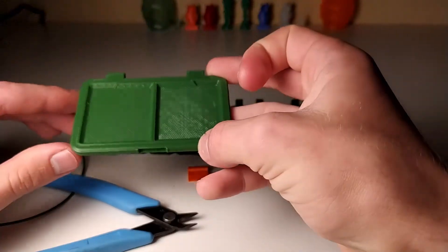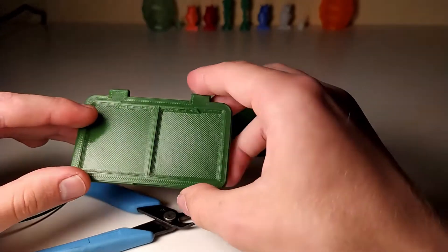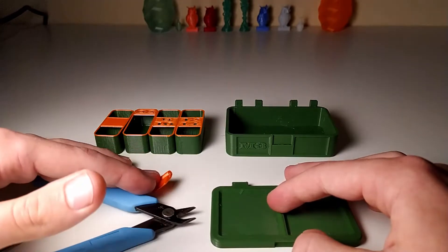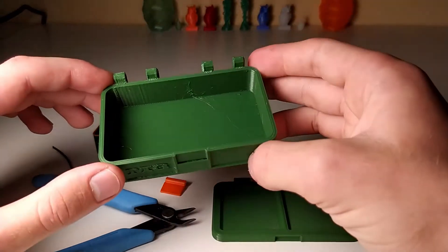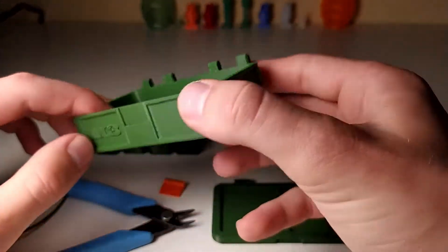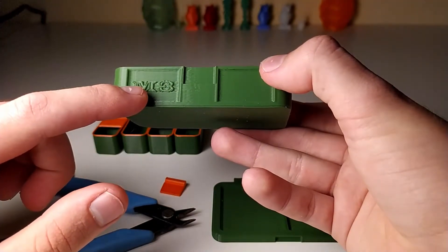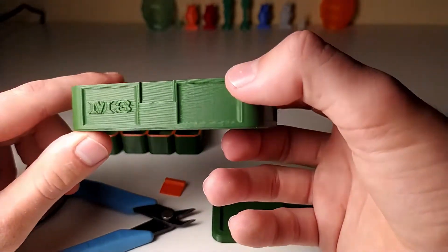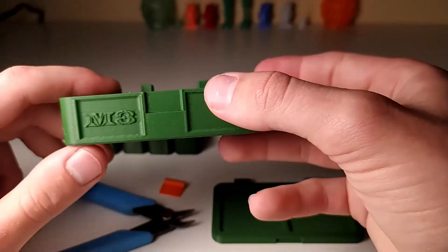Whichever one you are going to make, you need to print the lid piece right here — nothing special about the settings on that — and also the small clip right here, nothing special on that. Then you have some different variants of the actual box. What is different is the text on the front; you can go from M5 to M2 for the bolts you're going to use inside it, or just with blank on front so you can write on it or something like that.